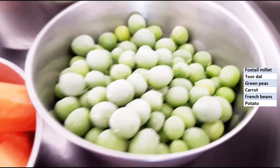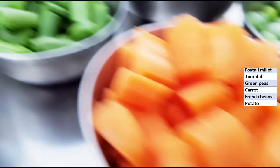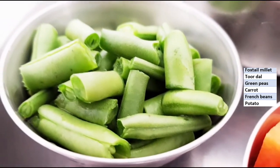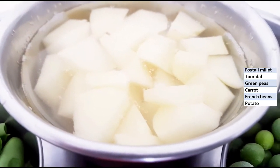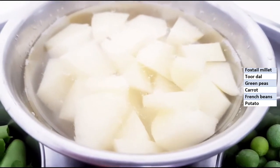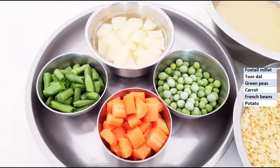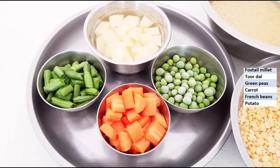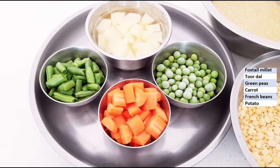The vegetables used are green peas, carrot chopped, French beans chopped, and potatoes — I have kept them in water after cutting because they get brown very soon. Veggies, you can take of your choice. I usually use only these 4 veggies.